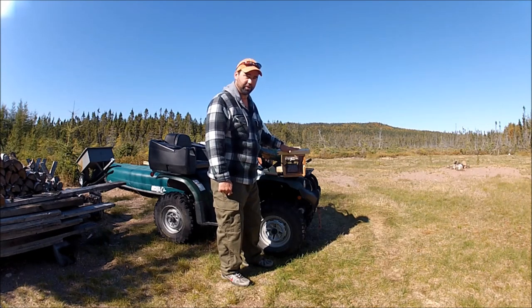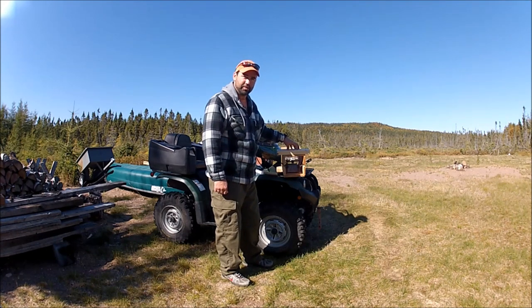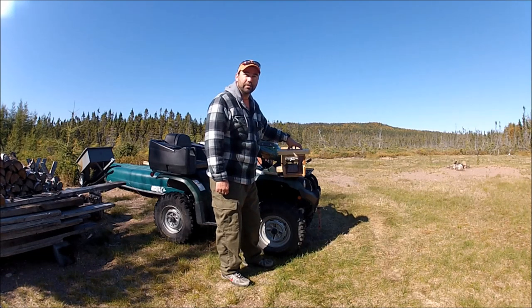I won't make this video any longer. I just wanted to show you guys the floating mink boxes that the provincial government here in Newfoundland and Labrador have been issuing to licensed trappers. It's October 2nd today — a little over four weeks until we're on the trap line.